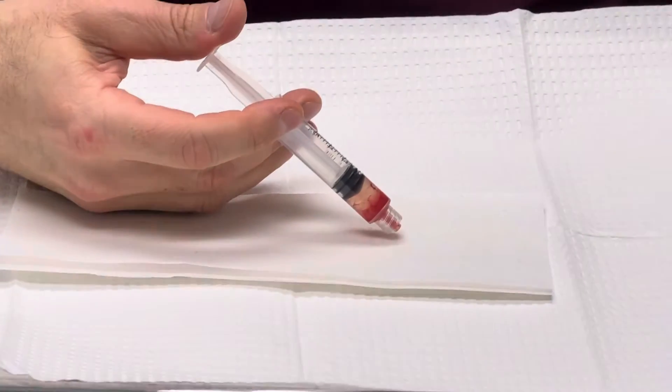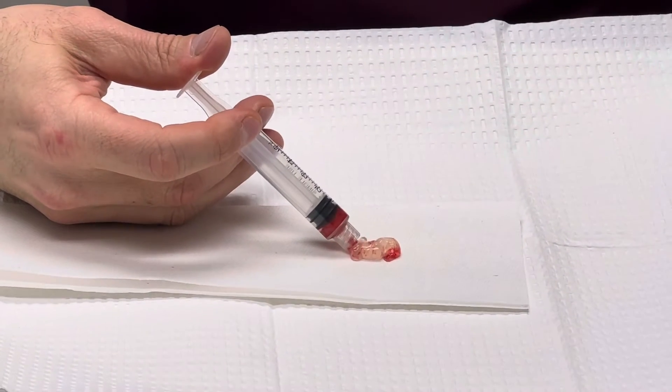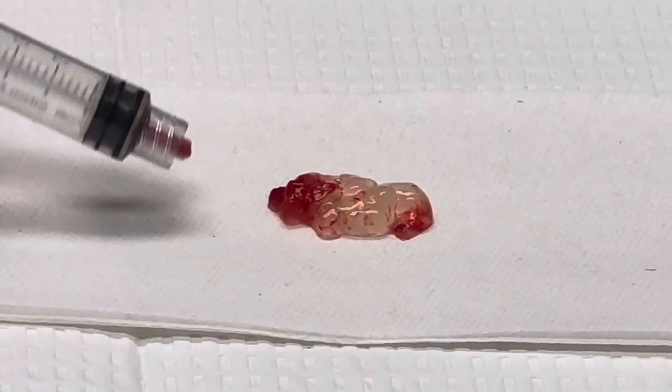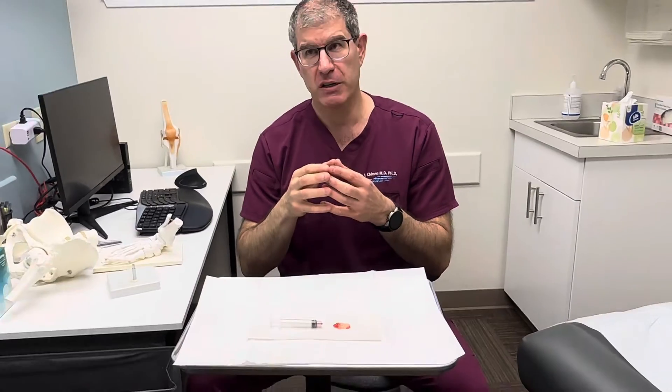As we push out, you can see — this is a big, thick gel. And I think that's something also to keep in mind. When you feel it, sometimes there's a hardness to it.